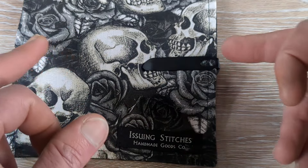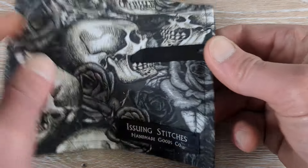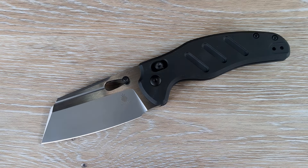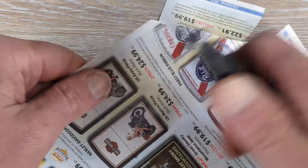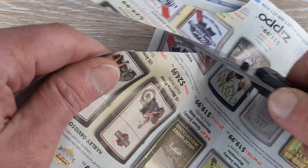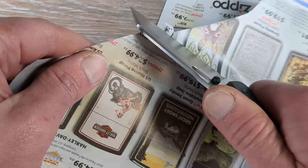We do have the standard pocket clip here — it's going to carry nice and deep in the pocket with good retention. As far as the edge goes, why don't we go ahead and grab some magazine paper and see what kind of edge comes on this guy. It has a beautiful edge — nice and sharp right out of the box.